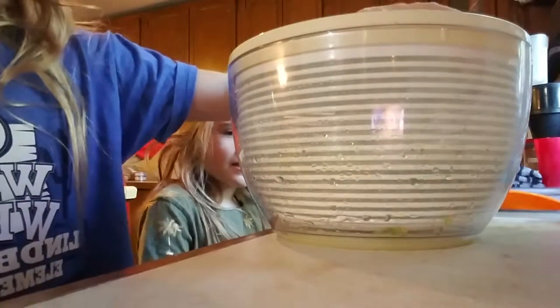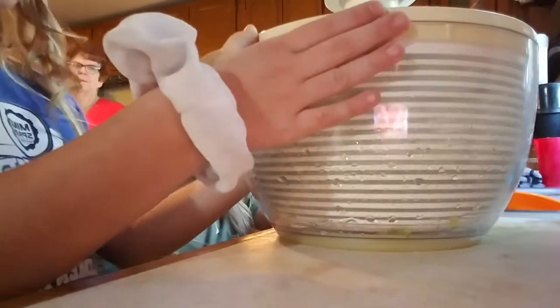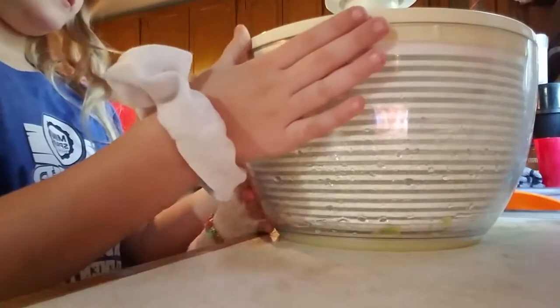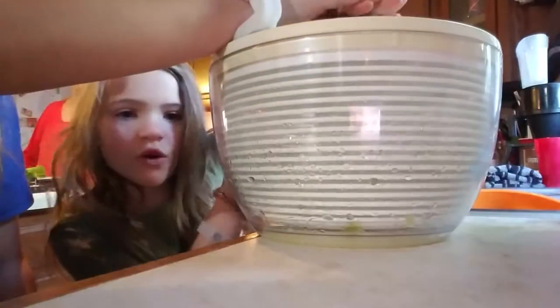This is called a salad spinner, and we just put lettuce in. You put lettuce in here, then you put water, and there's a bowl under here, and then you put the top on and go like that, and it gets all the water out.